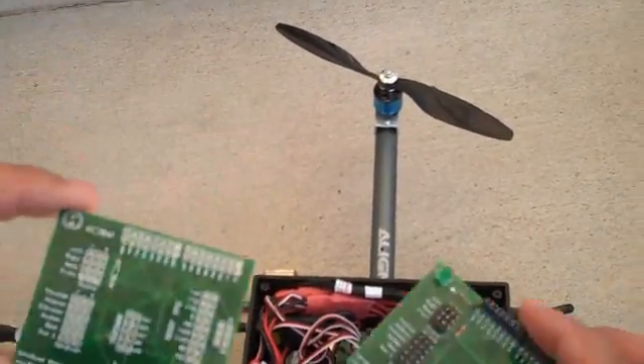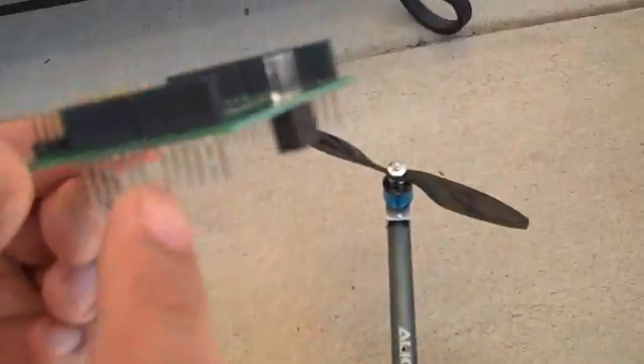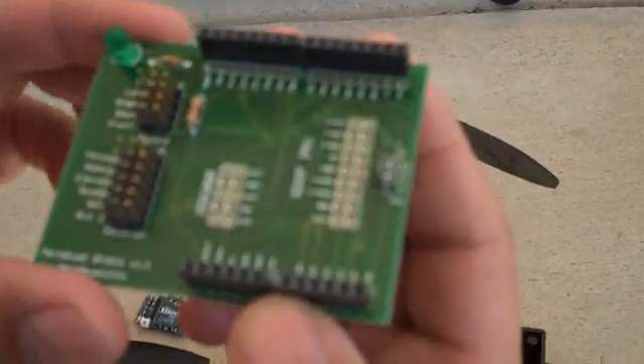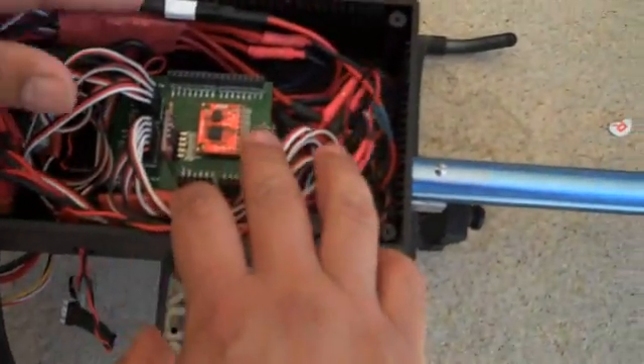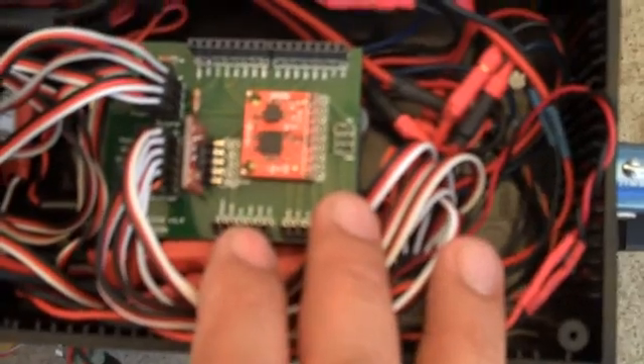When you populate it, it looks something like this. You can see that I used stackable headers so that I could stack additional shields on top of it for future expansion. And when you see it mounted inside of a quadcopter, you can see there are a lot of wires in here, but at least I cleaned up a lot of it internally.